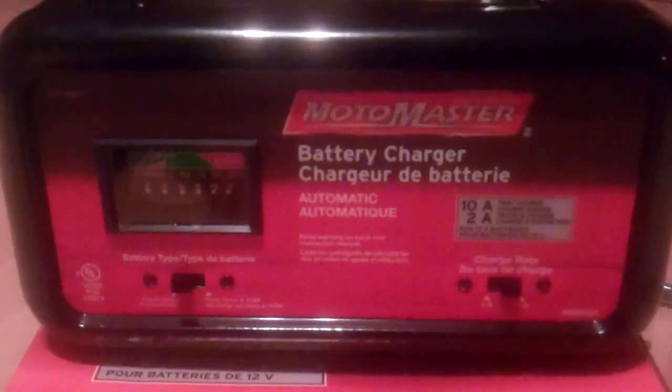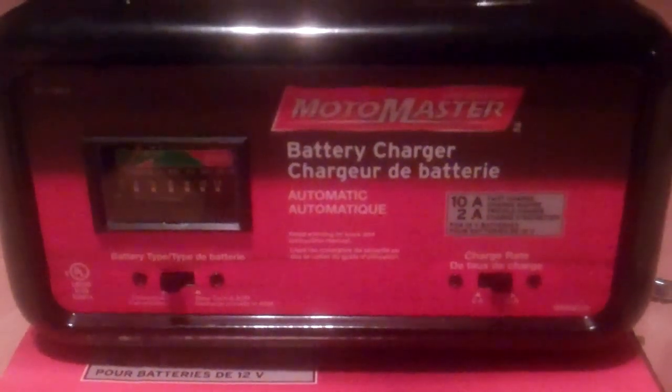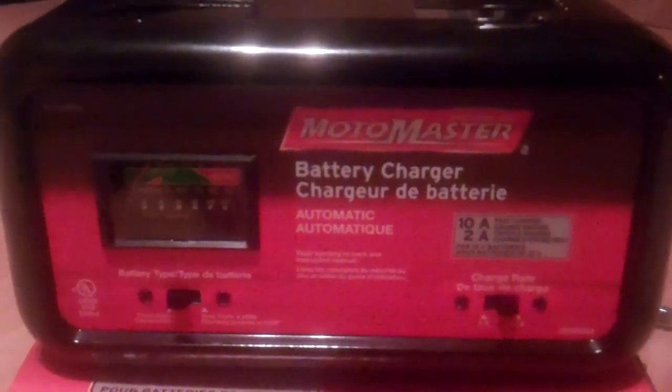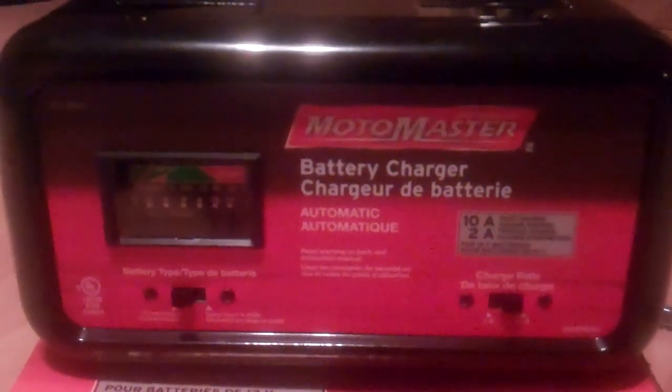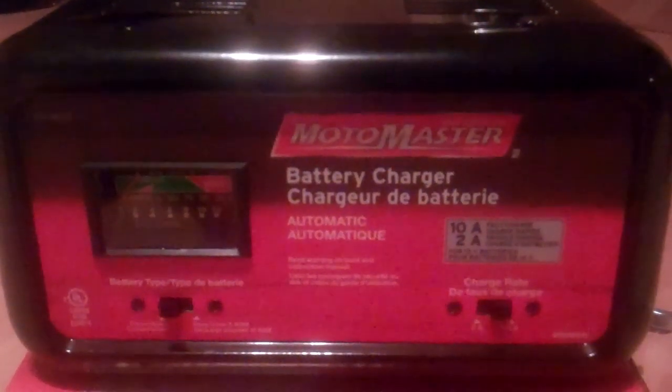I'm going to do a video today on charging a car battery using this new battery charger I just bought. I don't do product placement — this just happens to be the charger I bought. I'm going to check it out. It's a MotorMaster model 011-1503-2.